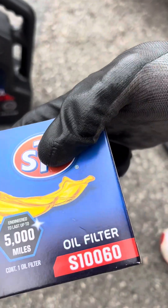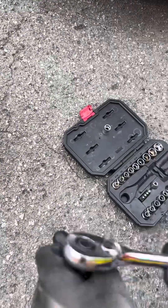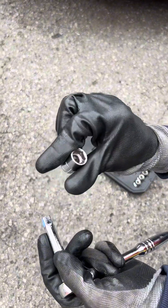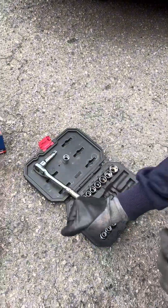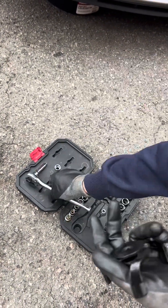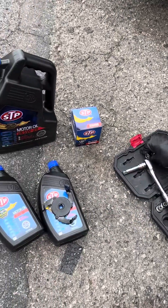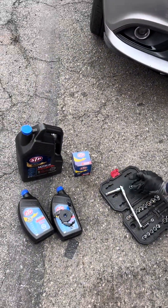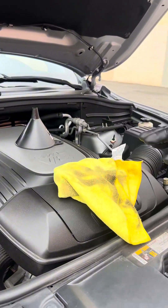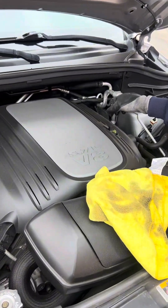You're going to need an oil filter — I'll show the model number. You'll also need a socket wrench, a three-inch extension, a 13 millimeter socket, and an oil filter wrench that attaches to the bottom of your socket. And you're going to need a funnel at the end as well.